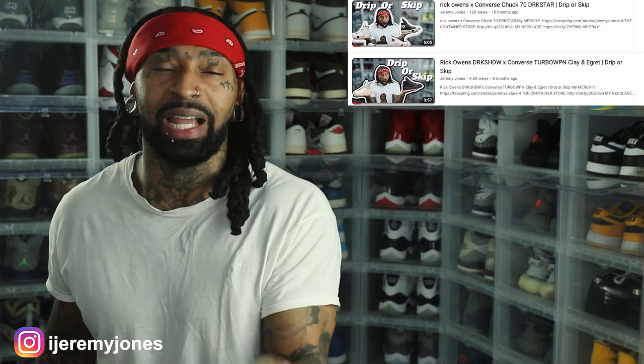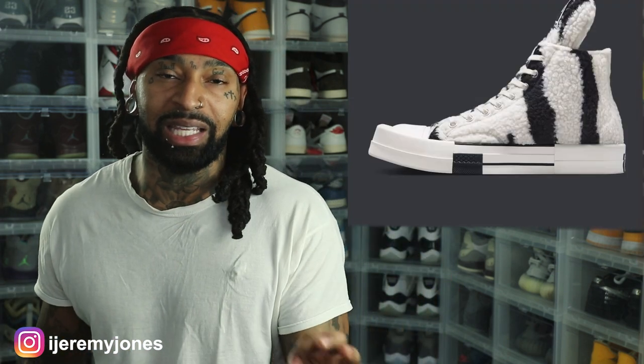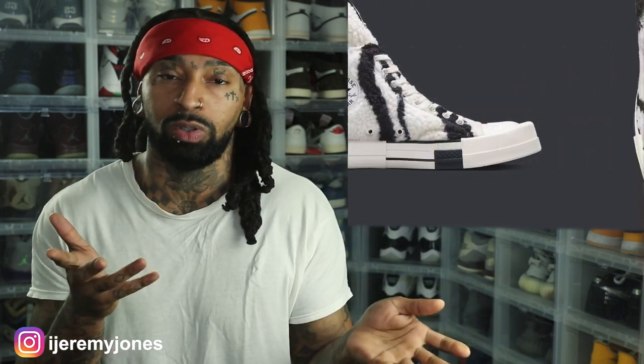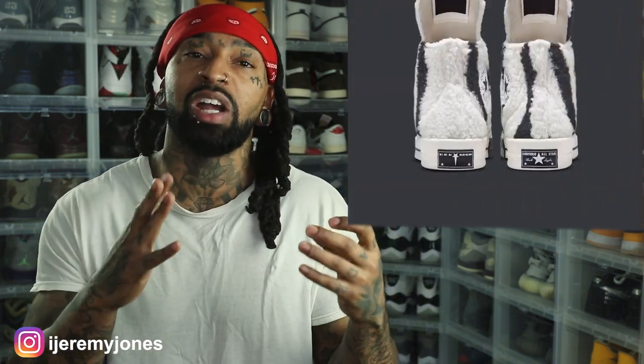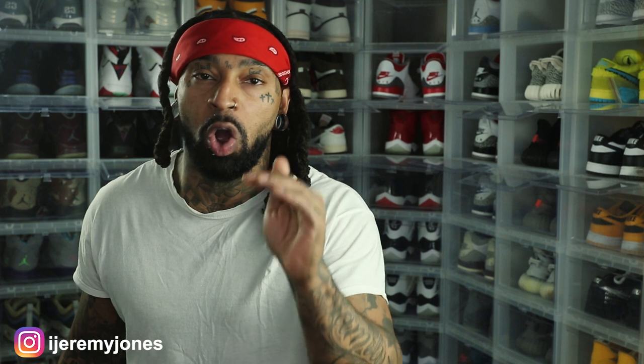Rick Owens — last time I did a video on these was back in May, which is the last time they did this drop. They did a Dark Shadow, and of course they also did the Converse version, which has a different name. We've already seen these in the Discord. These Converse look like they're coming with more of a furry type of material — I've seen Kwame looking at these already in the Discord, and we've kind of seen these foldaround images already.